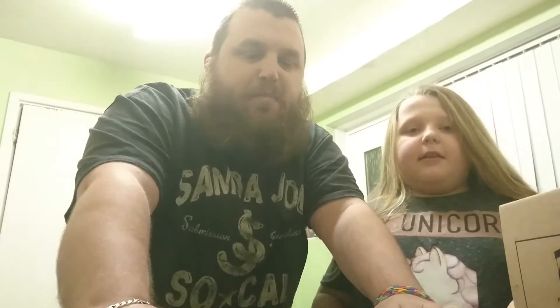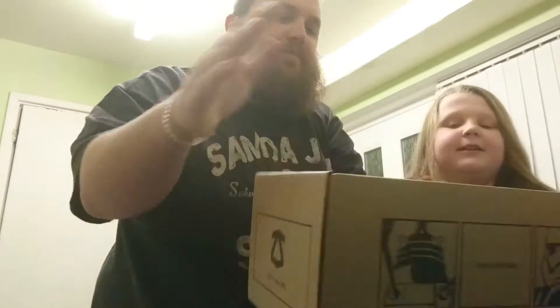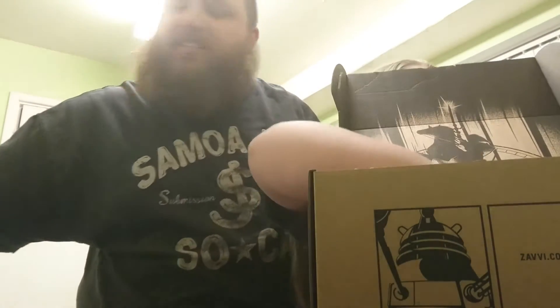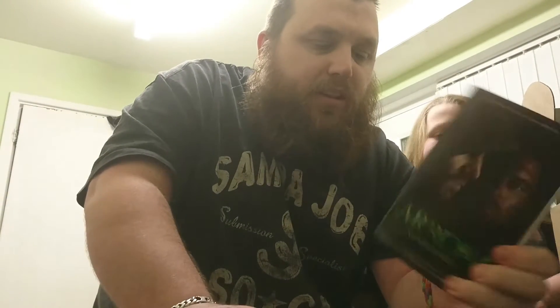Hi guys and welcome to Blackham Family Unboxings with me Pete and Faith. Today we have a Z-Box kit — we ordered a few past crates and this one seems to be July 2016. When you open the box this is what you'll see. The first item is an Arrow Vengeance book and I'm a big fan of Arrow so I will enjoy reading that.